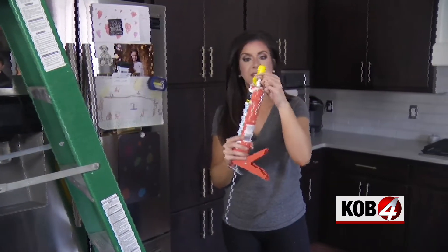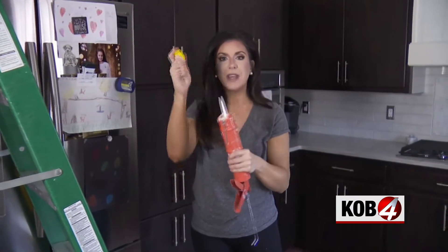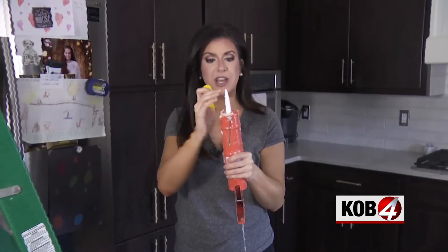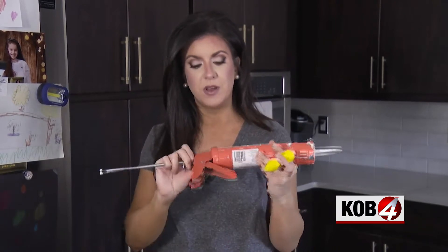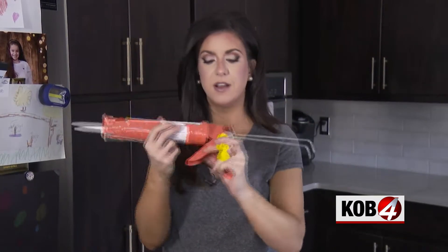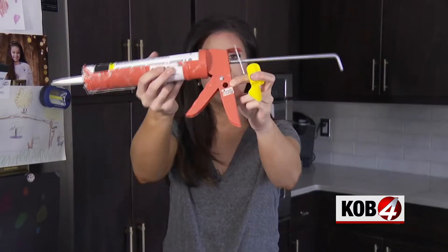I already have an open tube of caulking, and here's one great tip — they make these little seals in case you have an open tube and you want to store it in the garage. But if you're starting with a fresh tube, on your caulking gun right here is the spout cutter.